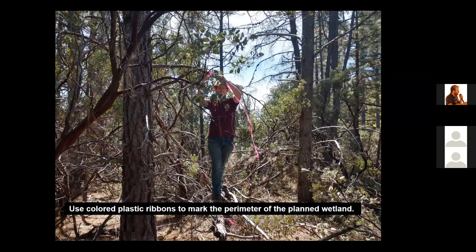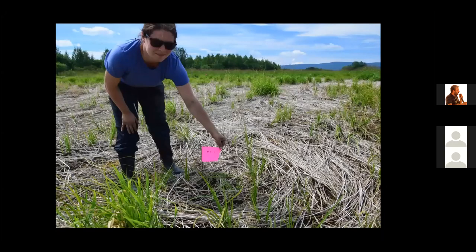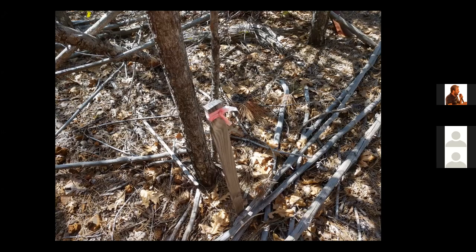I recommend using colored plastic ribbons to mark the perimeter of the wetland you want to build. Here in a forested area we're using colored plastic ribbons to mark where we want to build the wetland. Purchase high quality plastic ribbons or flagging — this ribbon was tied six years ago to mark the perimeter of a project we are building this summer in California. I also recommend using a wire flag to mark the center of the wetland and then using a GPS to record this location.